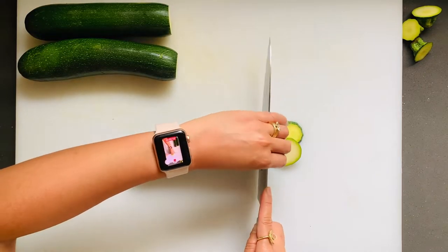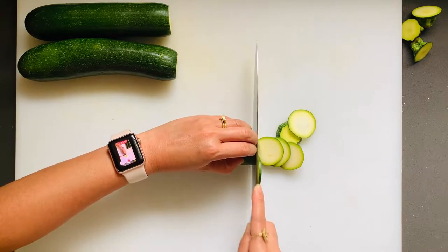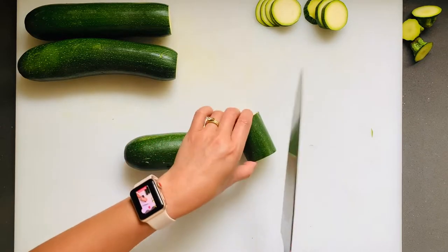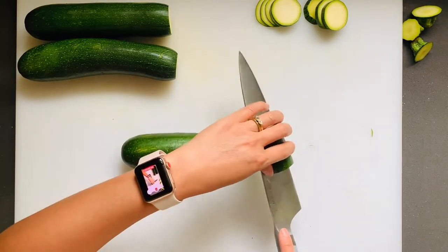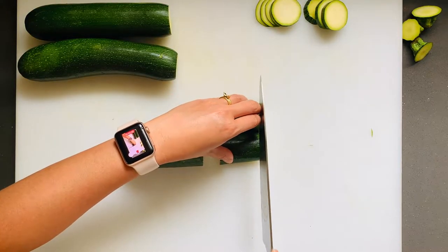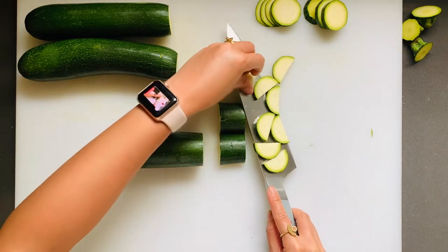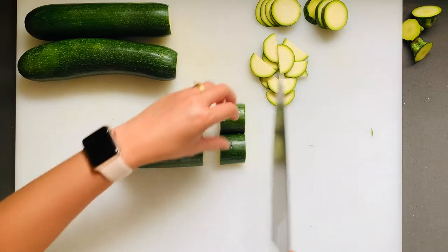You can cut them in any thickness that you'd like — these are medium right there. Or you can go skinny, using your fingers as a knife guide. For semi-circles, go ahead and cut a section off and then cut that section in half. Bring it cut side down and then just cut them in the thickness that you prefer. You can also go thicker.